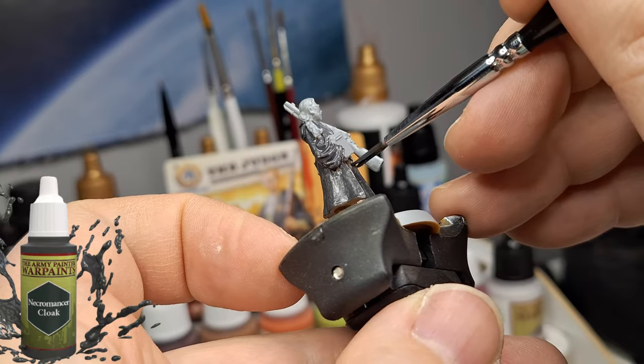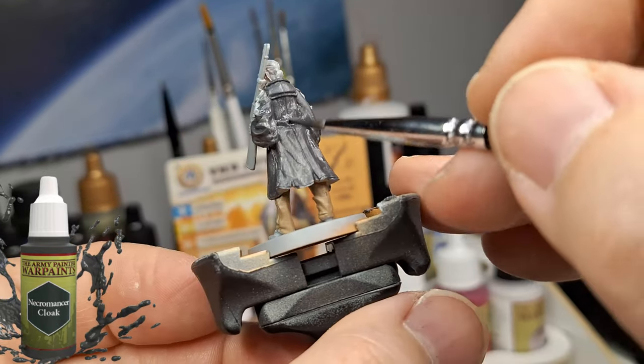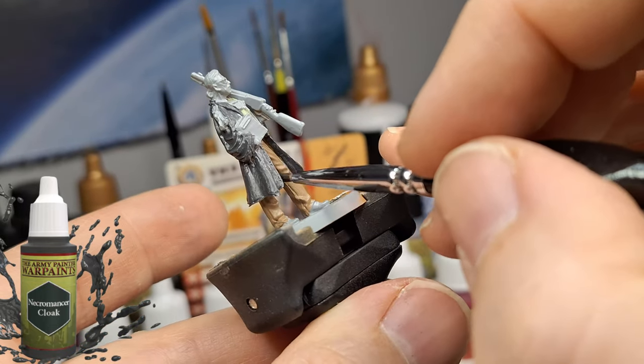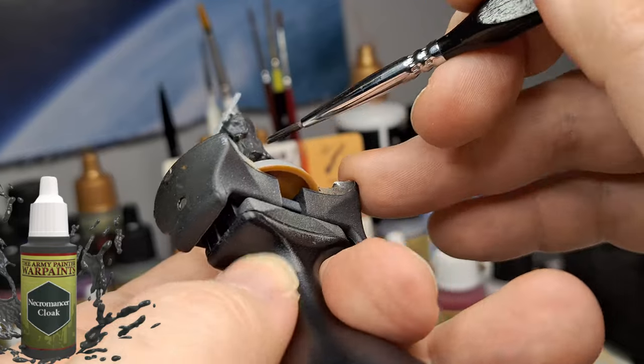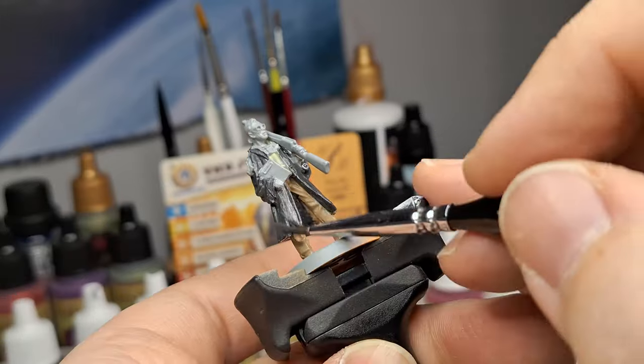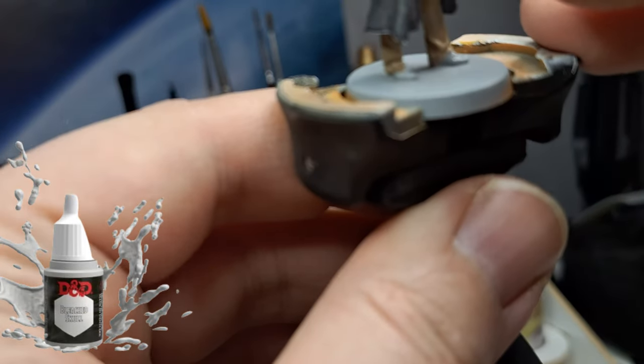Always make sure your brush is wet before painting or grabbing the paint — not soaking wet, just enough to mix and thin down your paint, so that you don't lose any of those nice details. As you saw with the brown I put on the pants, you can still see all the nice creases.